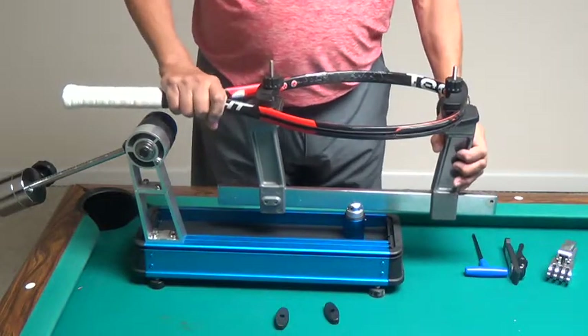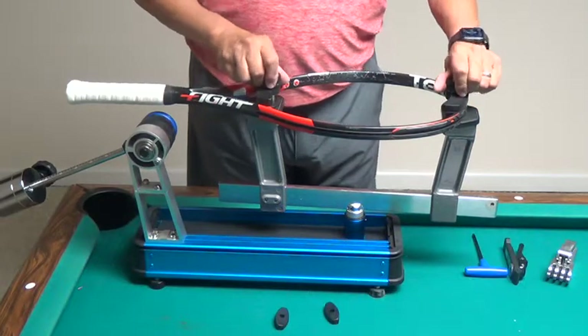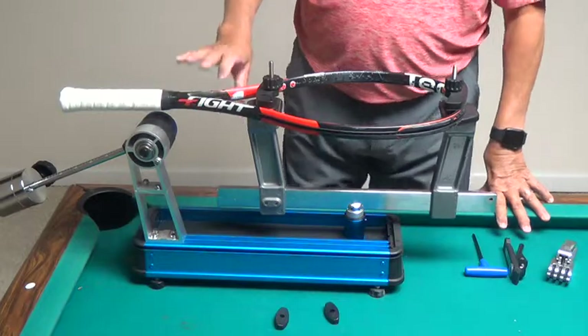The frame now should be very, very solid in there — it shouldn't wiggle around whatsoever. Now I'm ready to start my mains in the tennis racket.